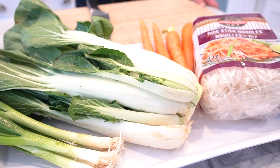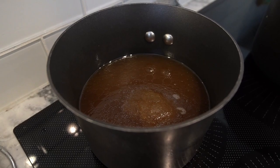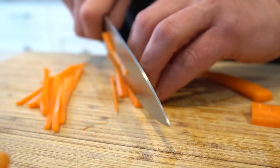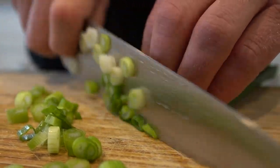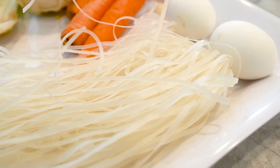Great. So Sean, what are the ingredients that we're using for today? So today we're going to make a ramen soup using our Bones and Marrow pre-made ramen broth. Basically what we're going to do is heat up the broth, bok choy, some carrots, green onion. We are going to be using steak and rice noodles, and then we're going to finish it off with a soft-boiled egg on top.